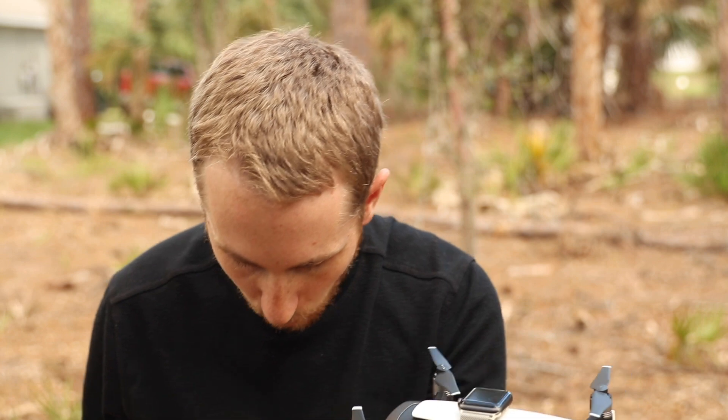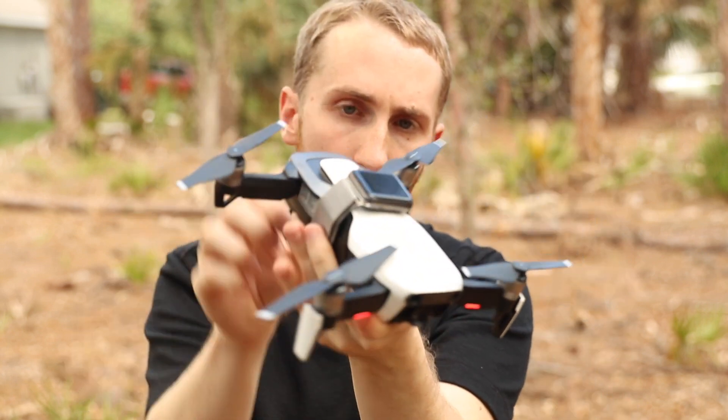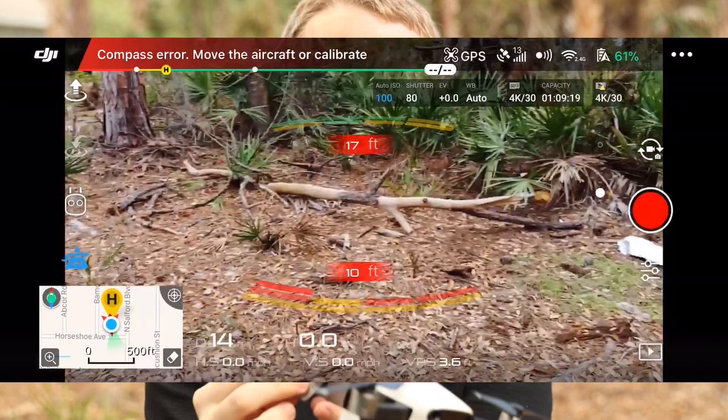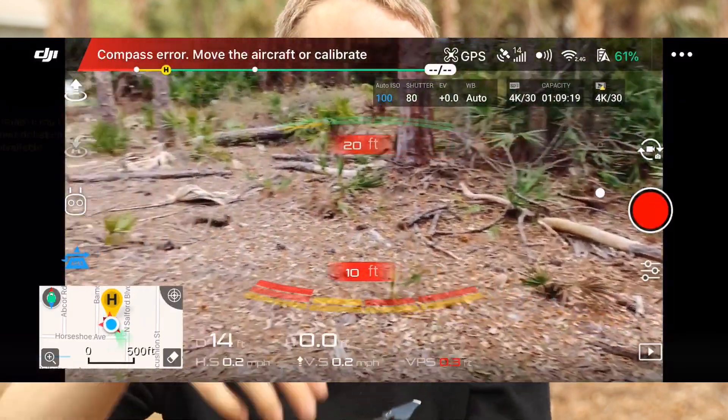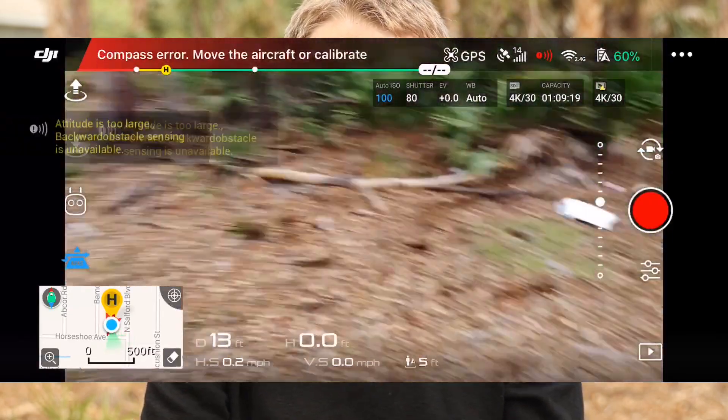So the only time it really refuses to take off is when the Apple Watch is actually on the body of the drone, very close to the compass. I'd probably say that's because the drone has a higher tolerance for compass errors when you're about to take off, versus calibration where it wants everything to be very exact.